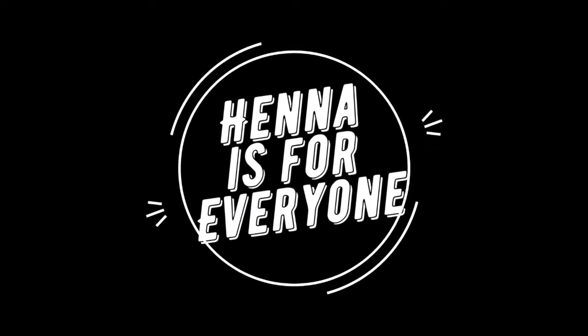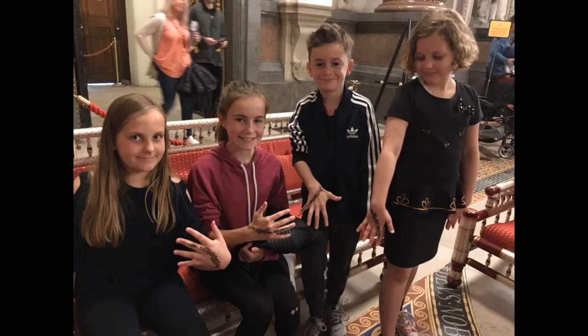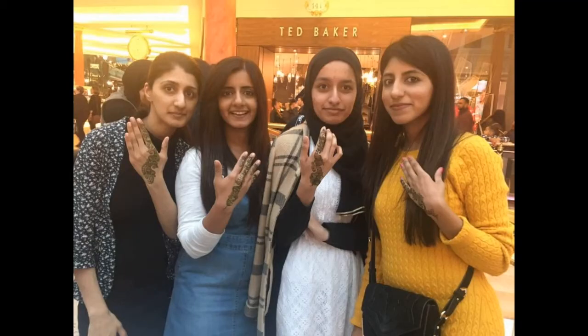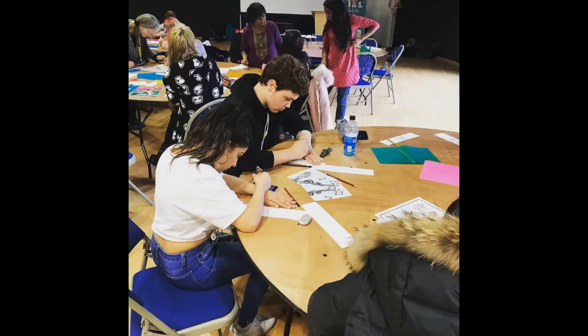Henna is a lovely activity to do with your friends and family. When I was younger we used to go to henna parties and my aunties, uncles and cousins — we all used to sit together and do henna on each other, so it's for everyone and anyone to get involved with.